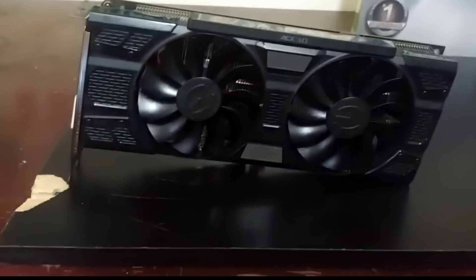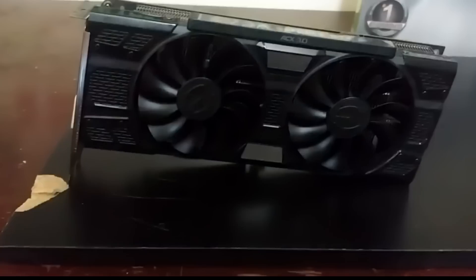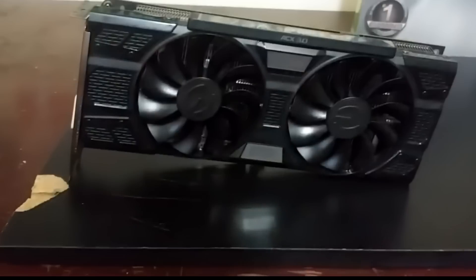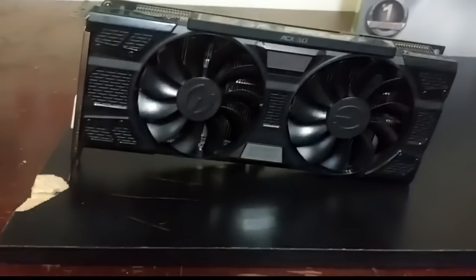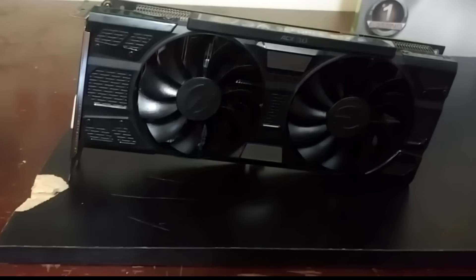It's got an optimized fan curve for even quieter gaming, so everything is automatic. Here's a real kicker: when this card is below a certain usage level, the fans won't even spin — silent operation. It's also got double ball bearings and swept fan blades, using less power while unlocking more headroom for overclocking.